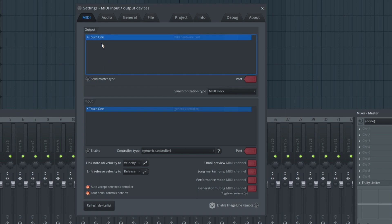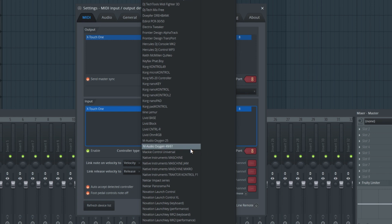Make sure the enable and send master sync buttons are highlighted. Increase the port number for both the input and output, ensuring they are the same. Under controller type, select Mackie Control Universal.